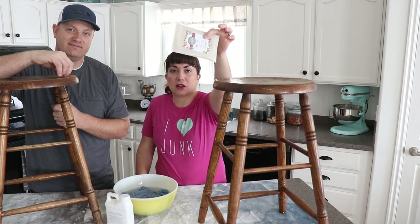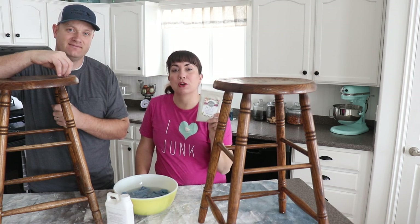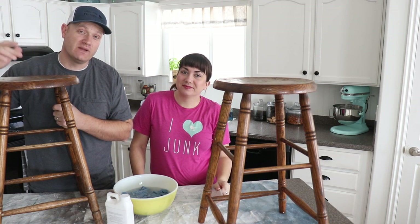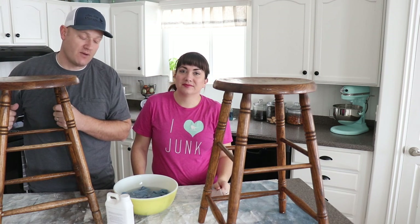You've been asking us to use the newest milk paint color, Sweet Pickens Proper. So today we're going to use that on these bar stools. We picked these up at the thrift store last weekend for $8 a piece, and we're also going to be doing some stenciling on them using milk paint.